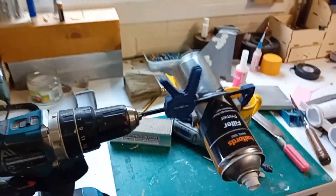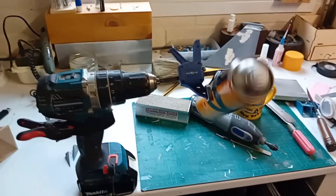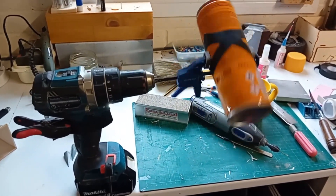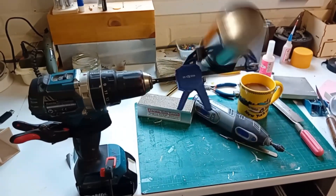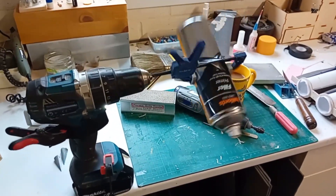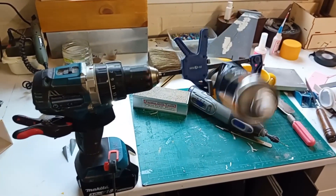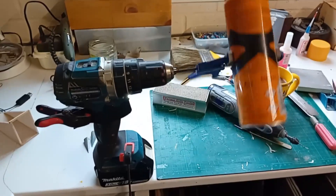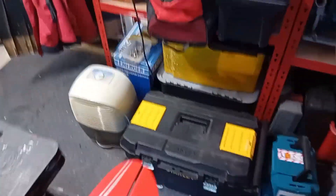And the clamp in the chuck. Yeah, I know it's probably not doing the drill much good. I am a carpenter, a joiner, a cabinet maker, and a kitchen fitter, so I know all about tools and power tools — what does them good and what doesn't. And I'm sure this isn't doing this one much good, but this is kind of my hack drill.